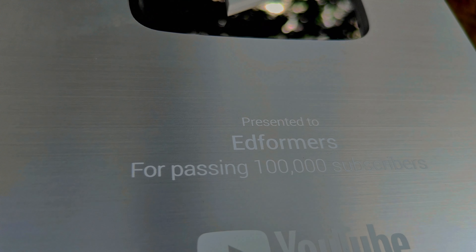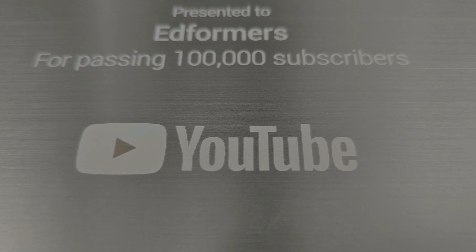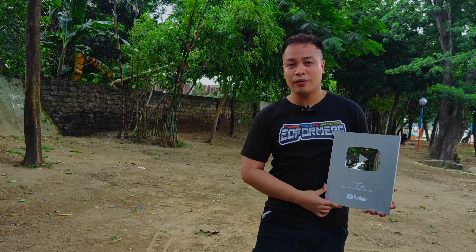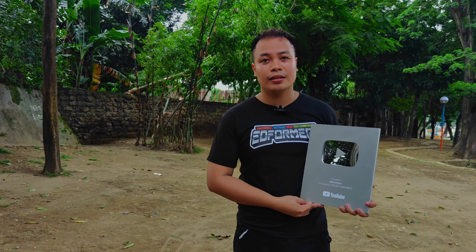And to all the Transformers community, I would like to thank you all for making this possible. I can't do this all alone — thank you for keep supporting me. Have a nice day and see you in my next video.